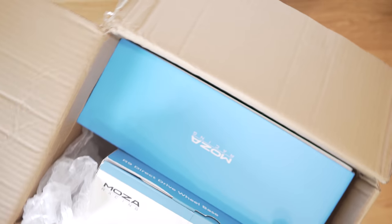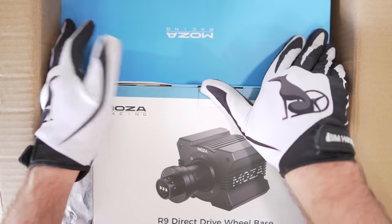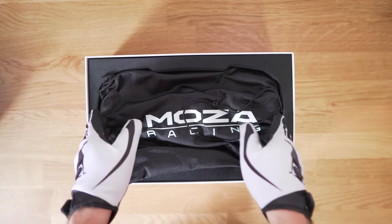The trip with the Mozza ecosystem actually starts with the unboxing. While it won't wow anyone, there are two excellent points. First, the boxes are tiny — two items came in a bigger box that was barely any bigger than a CSL DD wheelbase box. This can mean lower shipping costs depending on who's delivering, so that's a plus. And secondly, it comes with a very nice storing bag, which is a nice little touch.